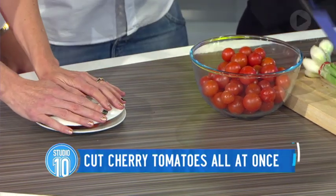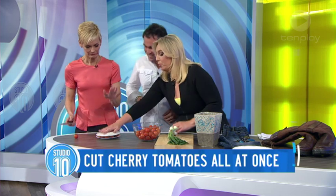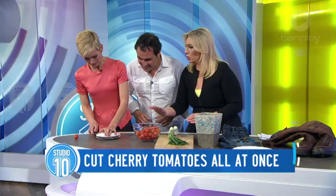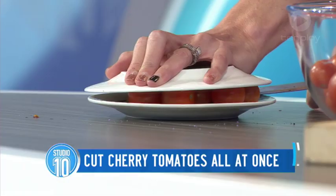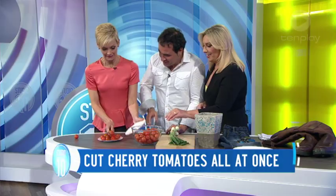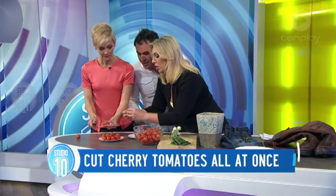Place a plate on the top, put your hand on top of the plate, and quickly slice through. Wow — yeah, that's great! You need to do this at Cafe Del Mar. That's an instant tomato salsa. That's a good way of doing it — you can slice them very, very quickly.